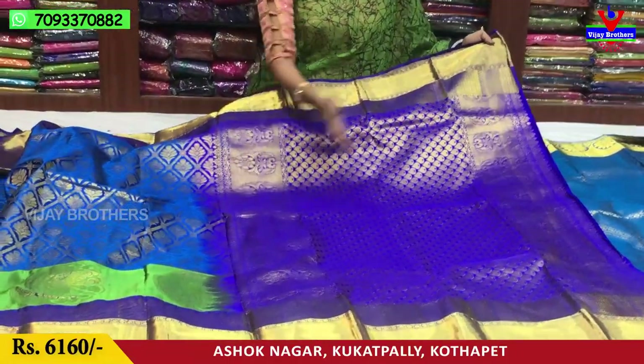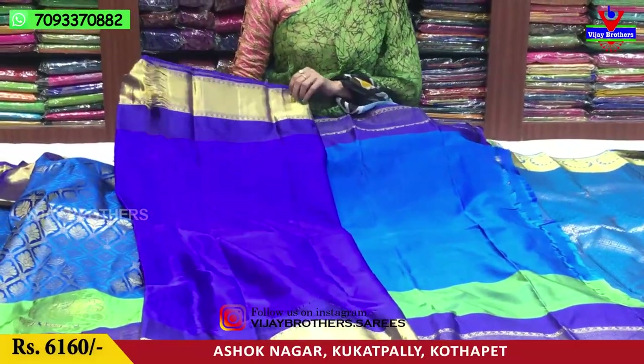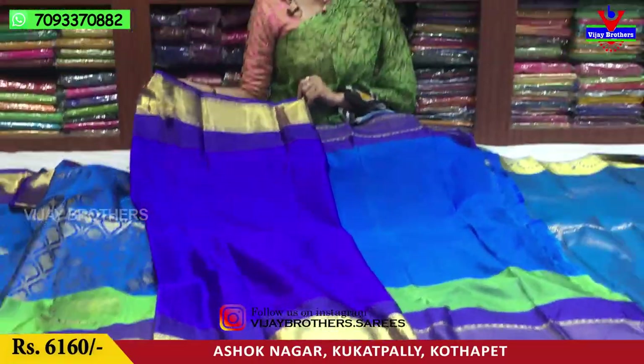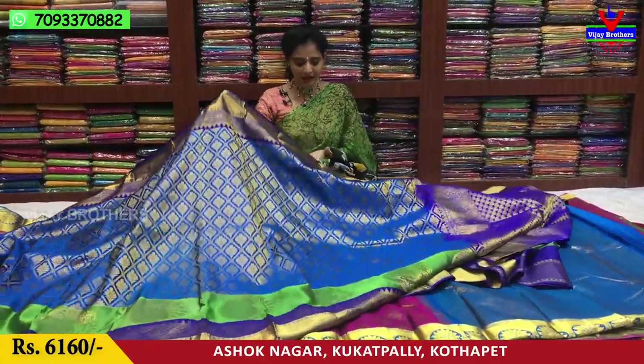This is a drop design. Two sides red dress border. This is a blouse in the blue color. Cost is 6,160 rupees. This is all over saree.